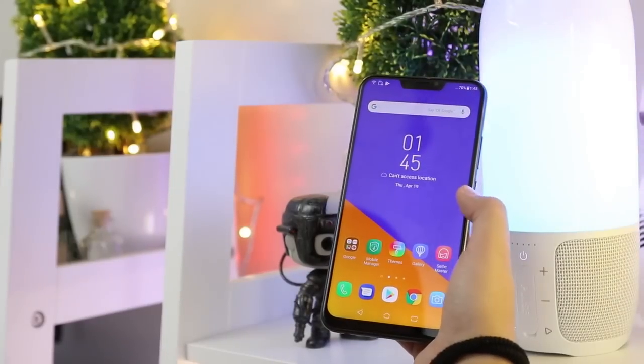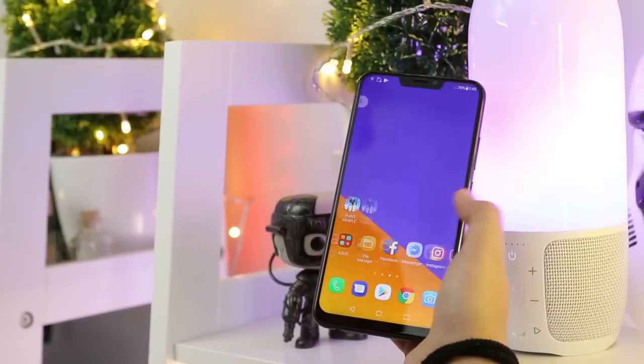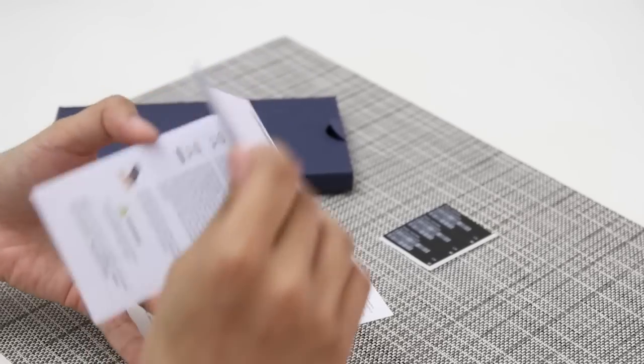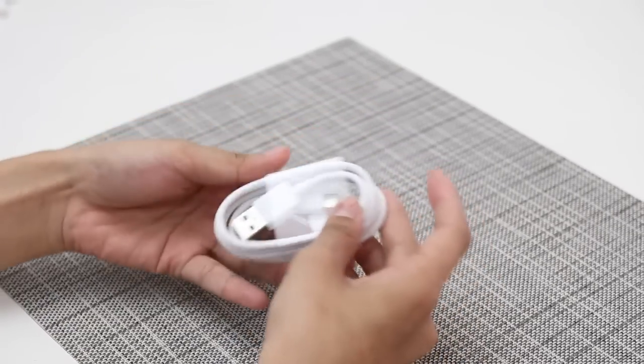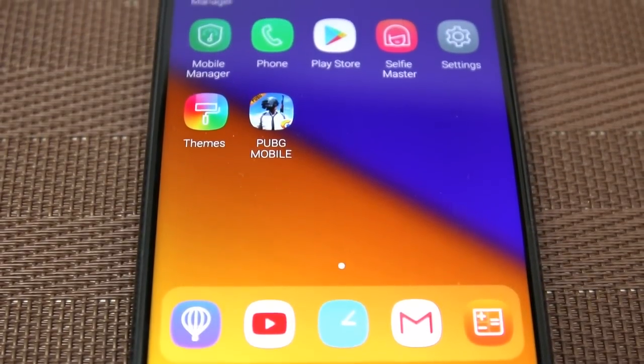Inside the box are the 6.2-inch Asus Zenfone 5 smartphone, a packet containing the SIM ejector pin, a silicon case, and the user manual. There's also the headphones, USB adapter, and the USB Type-C charging cable.